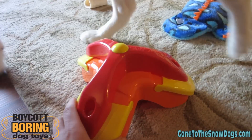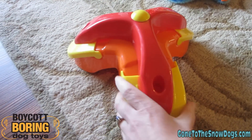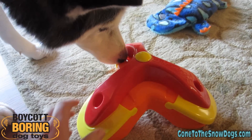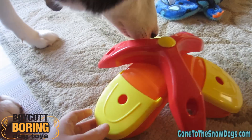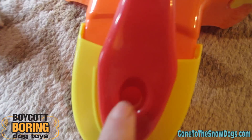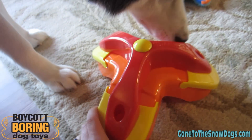This is the Treat Triad Dog Toy Puzzle. It's made out of plastic. Shiloh thinks it's really interesting. The idea behind it is this turns and these little flaps open up. You can put treats down in here. As you can tell, there's a hole that goes all the way down in there so that the dogs can smell the treats through the holes.